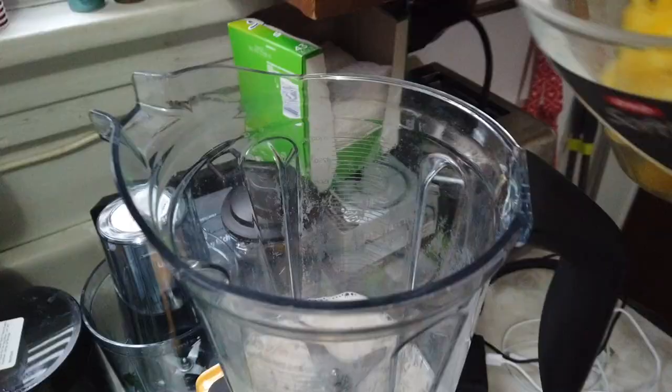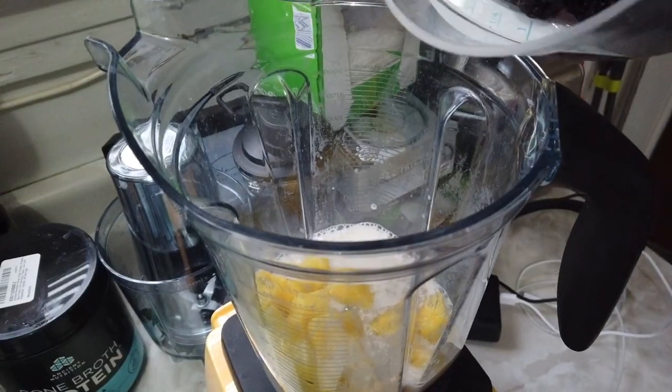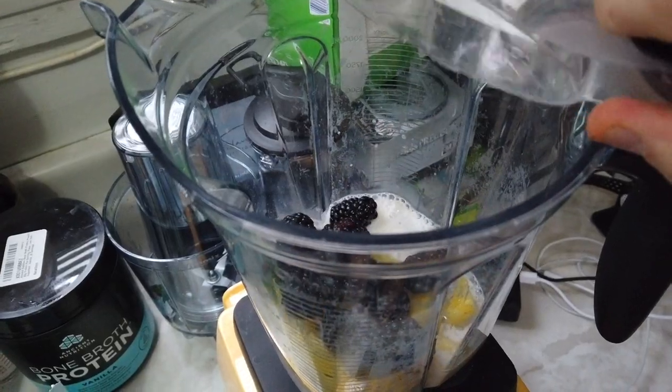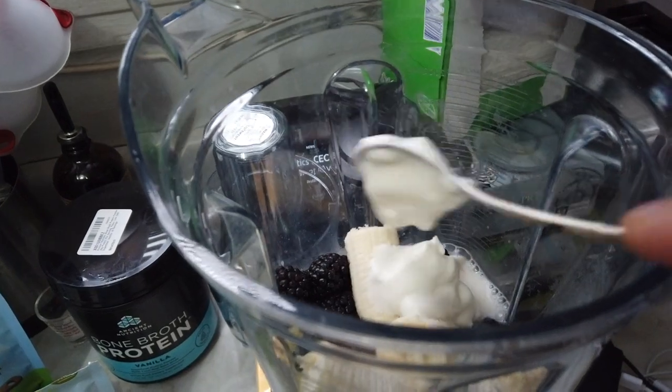Next we're doing eight ounces of fresh pineapple, and here comes four and a half ounces of blackberries, one whole banana, and a spoonful of yogurt.